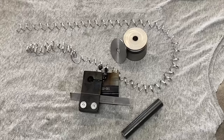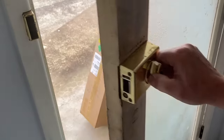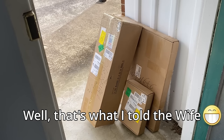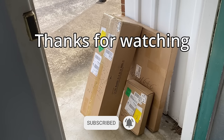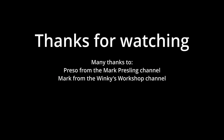I think the next step is to - oh, looks like someone's at the door. Whoa, now I'm excited - I've been waiting for this to arrive. This is a new tool. So, can you guess what it is?